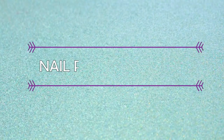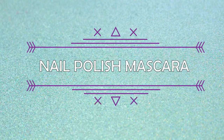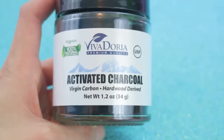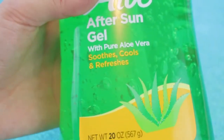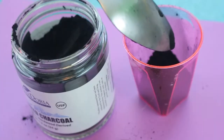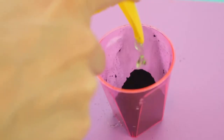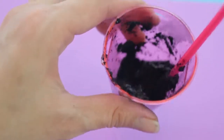The next nail polish makeup I'm going to make is a nail polish mascara. To make this you're just going to need some activated charcoal powder and again some aloe vera gel. In a mixing container, add in about a tablespoon of charcoal powder and then add in some aloe vera gel.